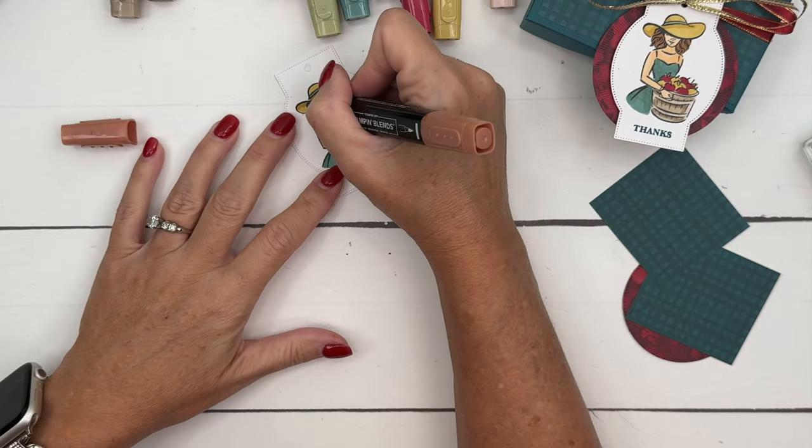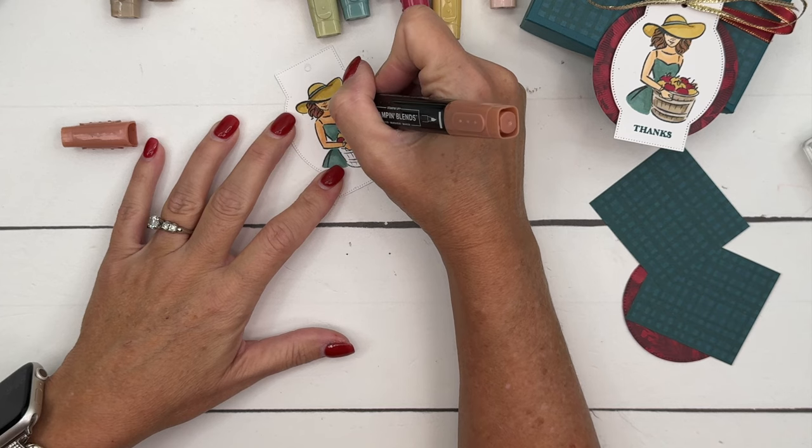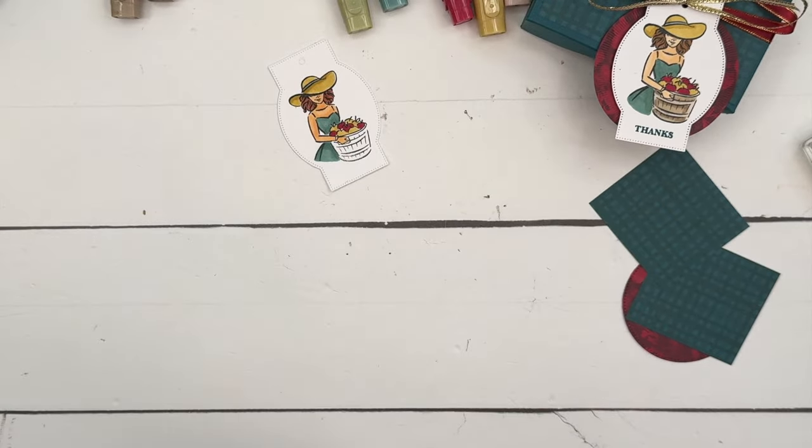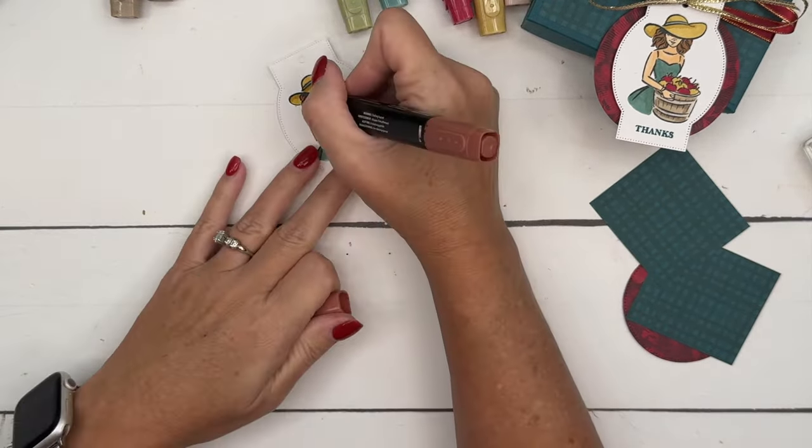For her hair, I've chosen Copper Clay. I'm going to take my light Copper Clay and color that. You can take your dark and maybe give her some low lights. Then we'll get our light — looks like I only have my dark Crumb Cake. I always do that — I have two darks. That's okay, we'll make it work. I probably got a new set and didn't throw the old one away. I always run out of the light color before the dark. Last but not least, let's take just a little bit of Old Olive and add color in those leaves.